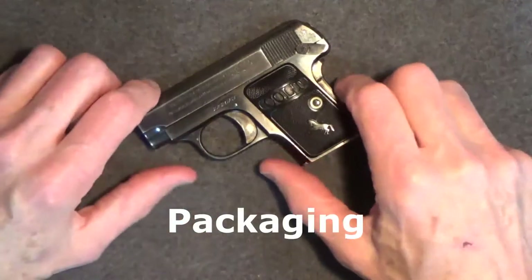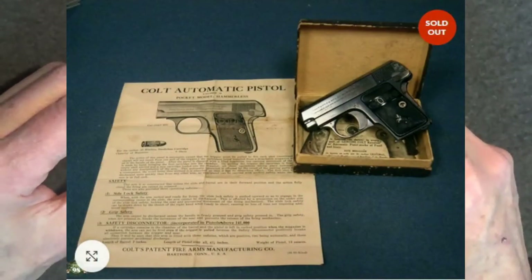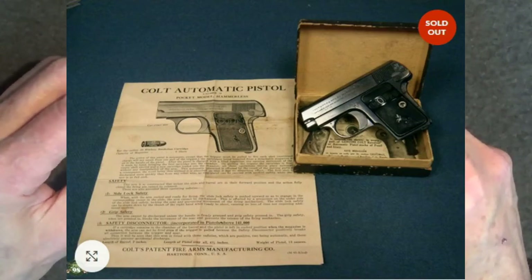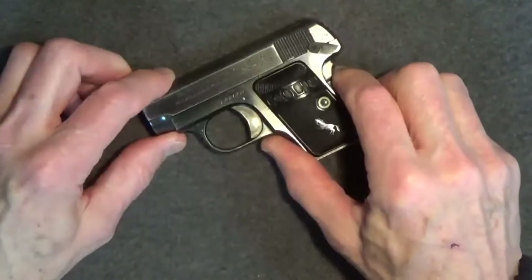As for packaging, unfortunately this gun no longer had its original box or paperwork, but Colt 1908s were sold with one magazine and a cardboard box, including an information sheet which highlighted the safety features including the magazine disconnect feature, and also included an ad for Colt pearl and ivory grips.